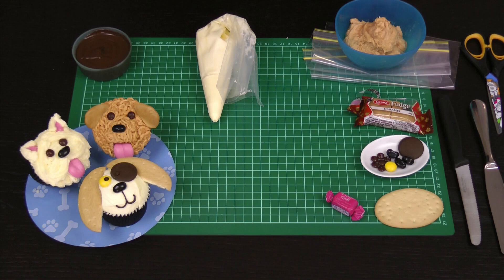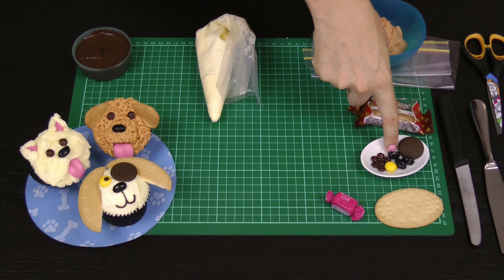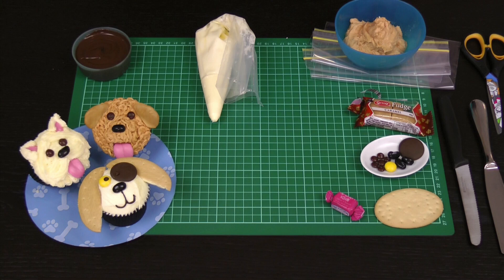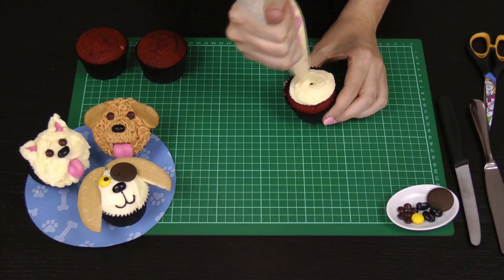For my floppy dog's ears I'm using a milk arrowroot cookie here in Australia. If you don't have access to these you can use something like a Milano, or you can certainly bake your own cookies to roughly this shape — you're looking for kind of a long oval shape. I've got a fruit chew or a piece of taffy, or you can also use fondant or modeling chocolate, softened in the microwave for about 10 seconds. I've got some brown mini M&Ms, a yellow normal M&M, some black jelly bellies or small jelly beans, an unmelted dark chocolate candy melt, and a little bit of caramel fudge — you can also use caramel chews. Of course I've got my cupcakes ready to frost; I've gone with red velvet cupcakes today but you can use any you like.